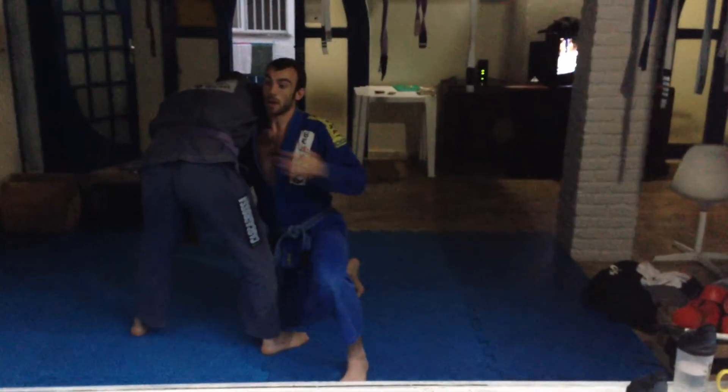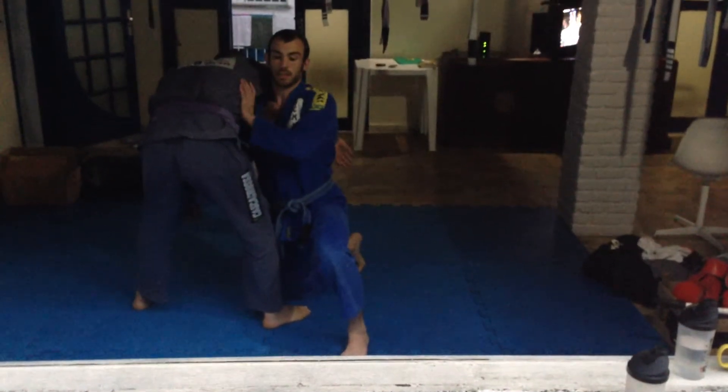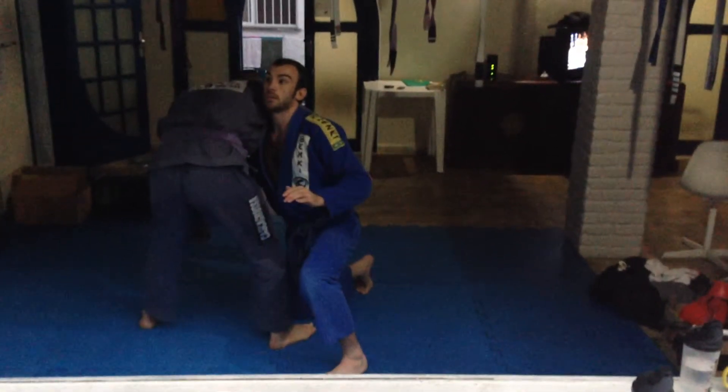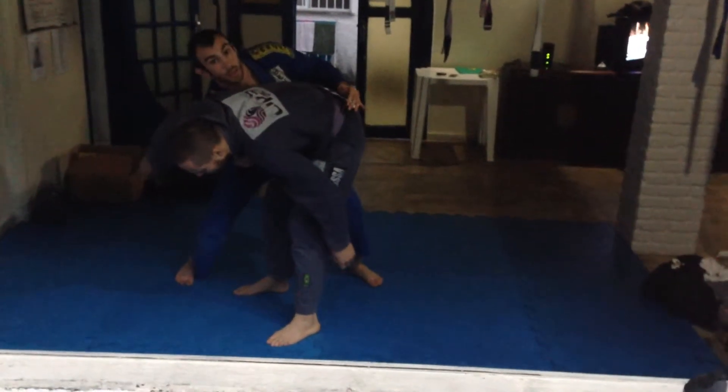As I come up, I want my chest big, and I'm going to come up so my chest is in his side here, and I'm pulling down on this lapel.